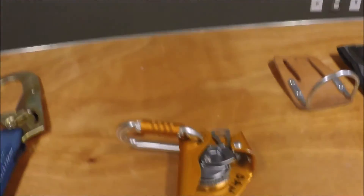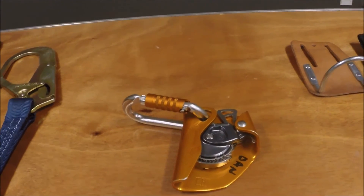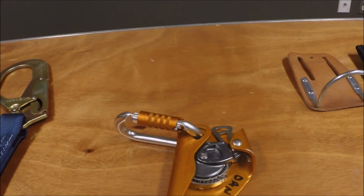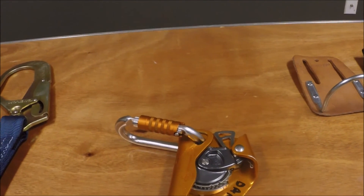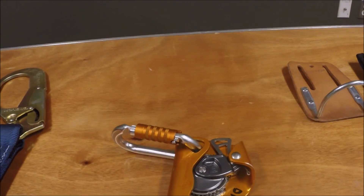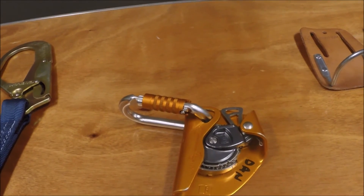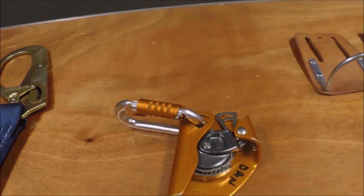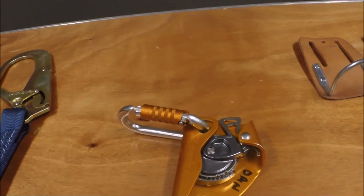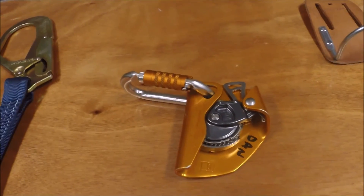When you're ascending, you should have an ASAP or use a yoyo. This is an example of an ASAP. What this does is you hook a line that's on the top of the tower in, and when you go up it goes up easily. But if you jump off or fall, it catches quickly and holds you up in the air. A yoyo is a device they put on the top — they're usually red — and what you do is clip on, and as you go up it pulls the string up with you. As you go down, it pulls the string down. And if you jump or fall, the rope lets out about two feet and catches you.